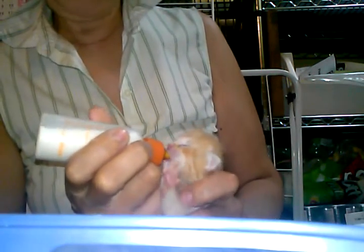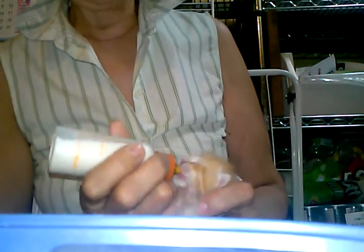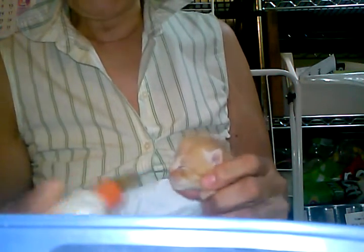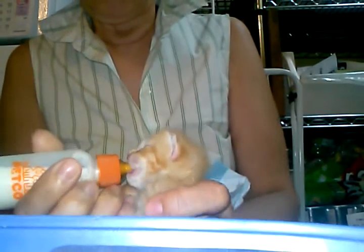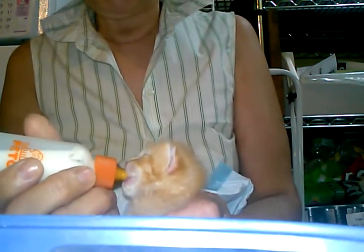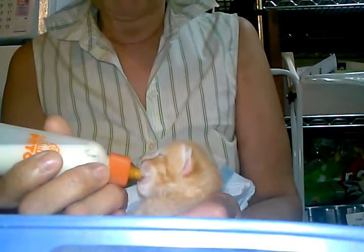This is how we get the bottle in, and if the little guy is awake, there we go. Always check to see where you're starting — see where we're starting? Now we'll know how much he's drank. He's kind of in a sitting up position, we're supporting him, making sure the milk is in the nipple of the bottle.